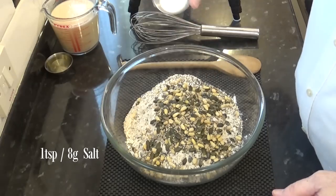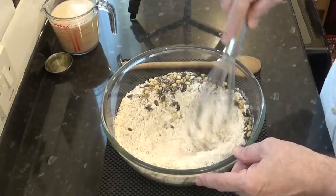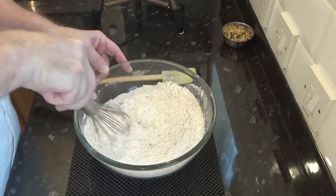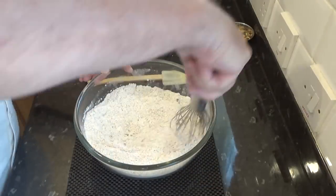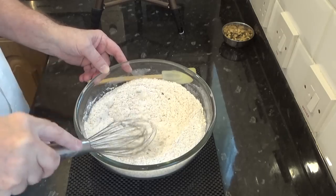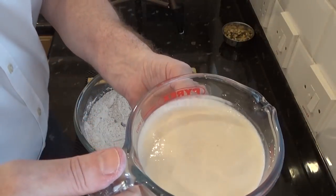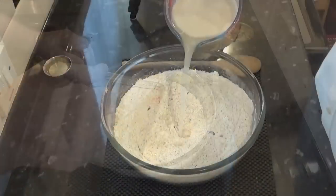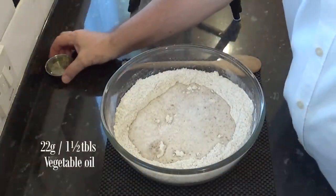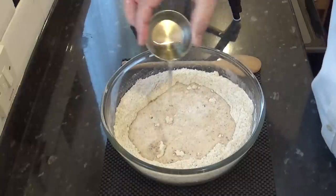Now add the salt and thoroughly mix all of these dry ingredients together using a whisk. Time to add the wet ingredients, and as you can see, the yeast mixture is foaming up nicely. This means the yeast is alive and kicking and ready to go. Finally, add the oil, and if you don't use oil, you can use softened butter or lard instead.